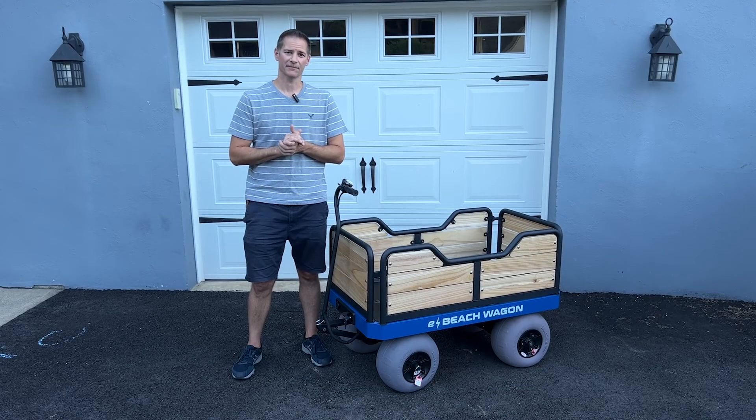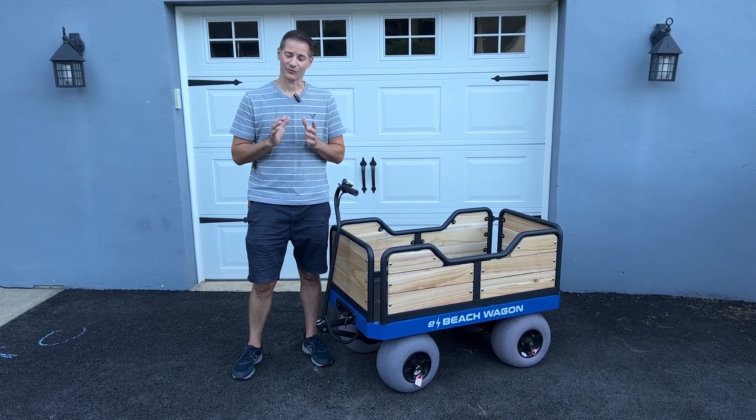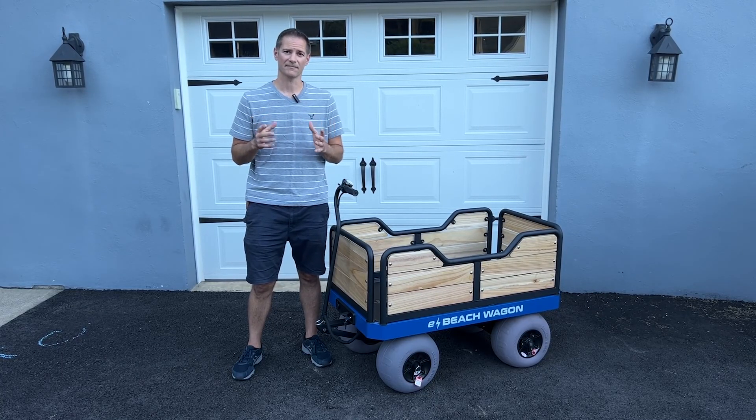That concludes our unboxing video. If you've purchased a wagon I really appreciate your business. If not, you really got to get one of these because it'll simplify your beach trek. If you have any questions feel free to reach out - all of our contact information is on the website at ebeachwagon.com.